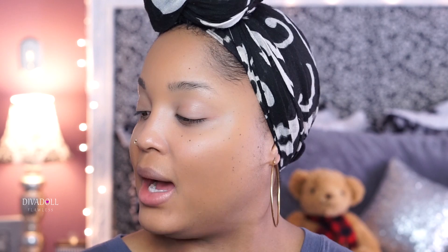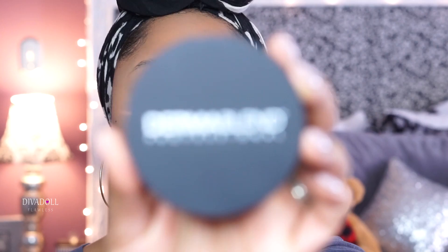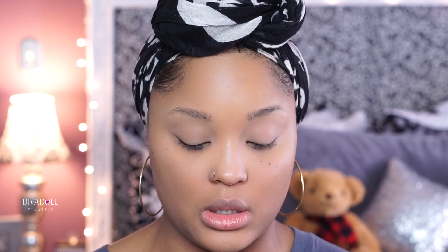Today I'm going to use the Dermablend Intense Powder Camo in Bronze, purchased from my local Ulta. I'm taking this big bronzing brush — the Eco Tools bronzing brush — and I'm going to stipple this all over my face. I just recently bought this product, so y'all might be watching a get ready with me fail. I'm not sure I like how that just looked on my face; I think my face looked better with just the concealer.